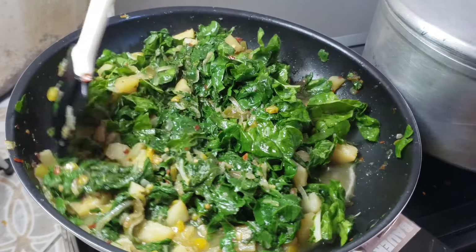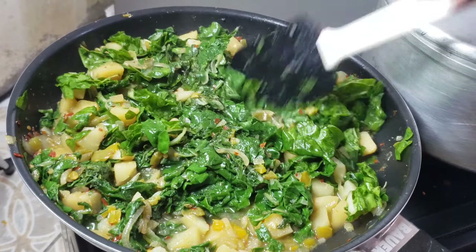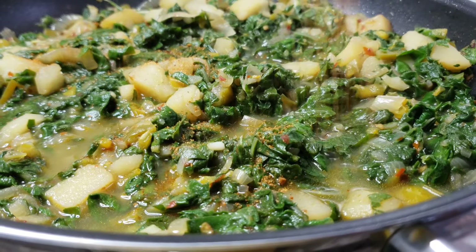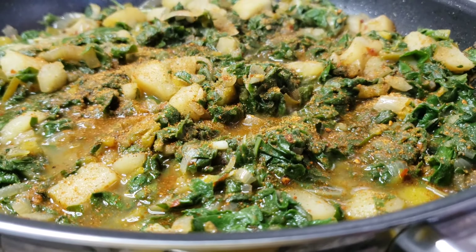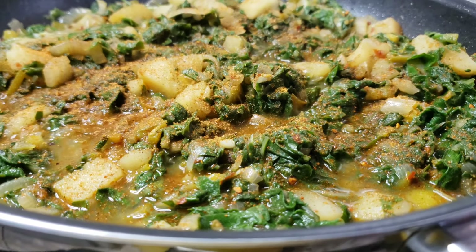Continue stirring your spinach until it has completely wilted, and let it cook down to your liking. I let it cook for an extra time because I want it mushy and creamier rather than crunchy.